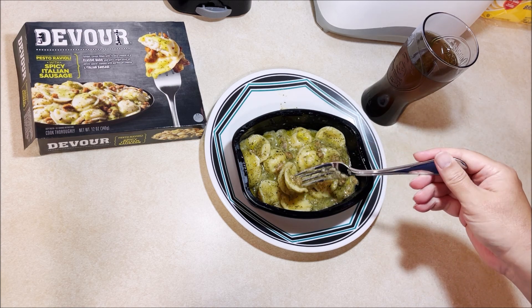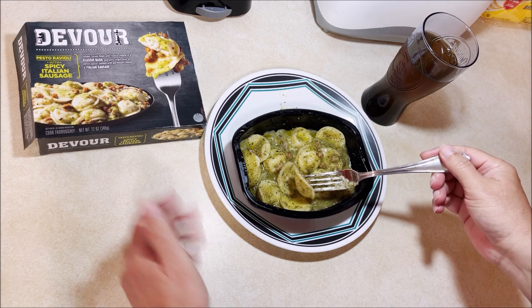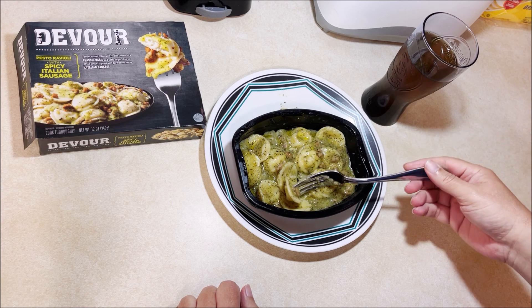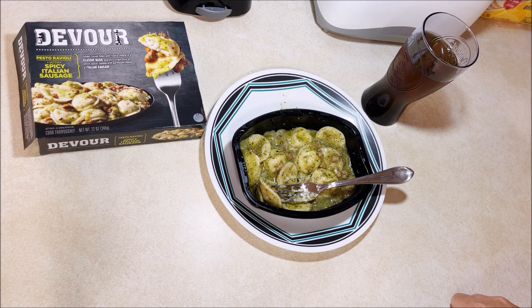It's not as spicy as you'd expect from something called spicy Italian sausage — it just claims to be spicy but really isn't that spicy. Have you ever had the Devour spicy Italian pesto ravioli? I think it's pretty good. What do you think? Let me know in the comments below. Until the next video.